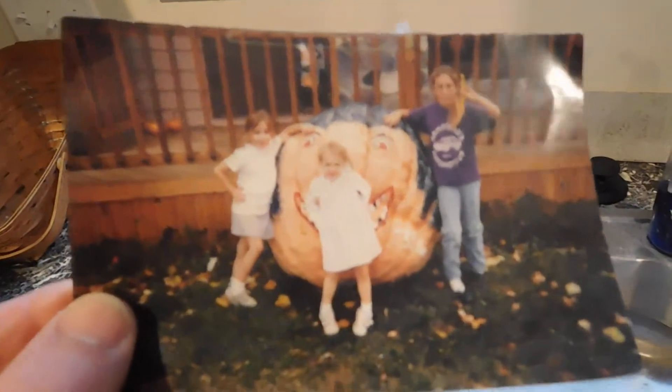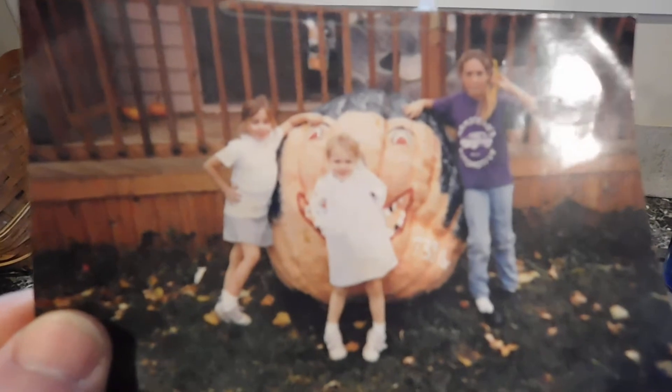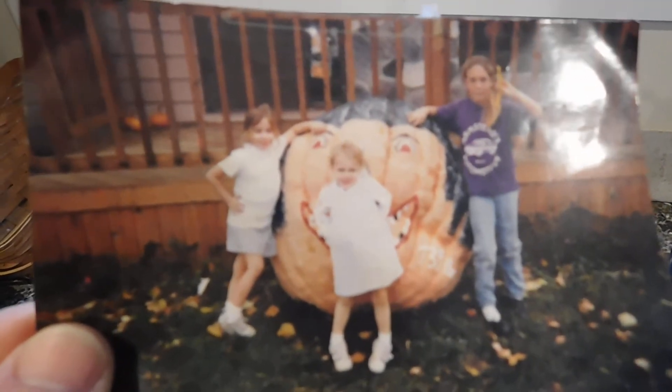These are my daughters from 20 years ago with a 789-pound pumpkin I grew back in the late 90s, and my niece Claire. I'd rather spend time in the garden.